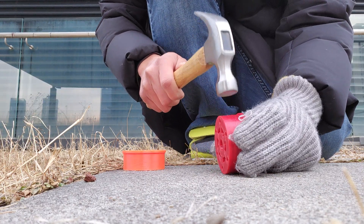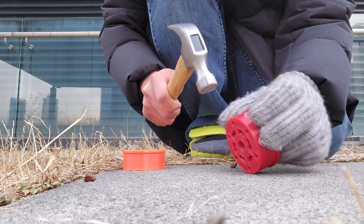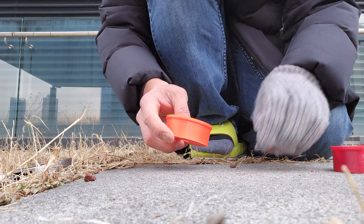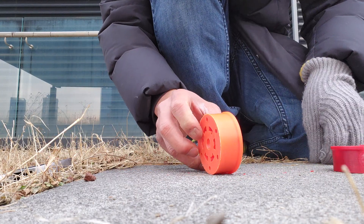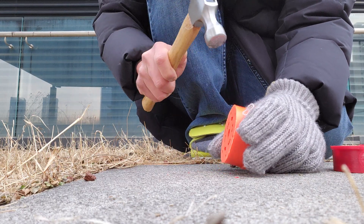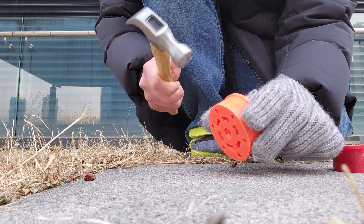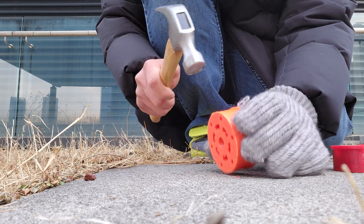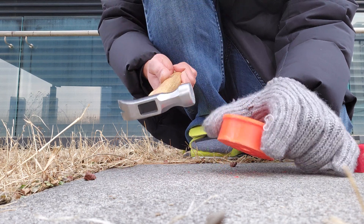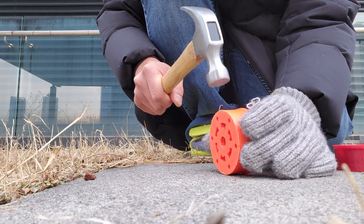This is PETG — I'm just gonna give it a light push. Ooh, came off after about 3 medium hits. ABS is about the same at three hits... four hits, five hits, six hits, seven hits — look at how strong that is — eight hits. Much, much stronger.